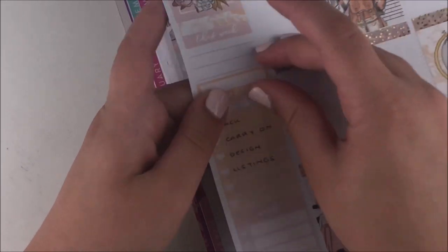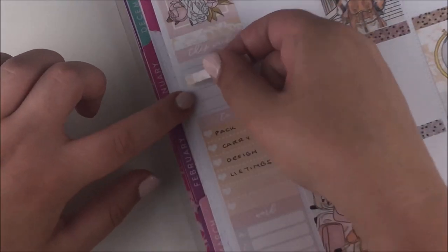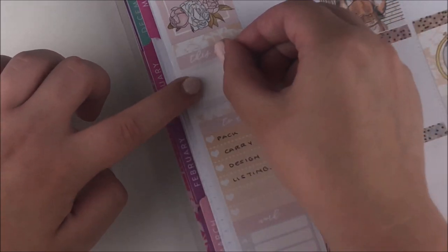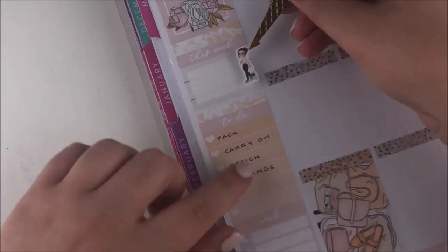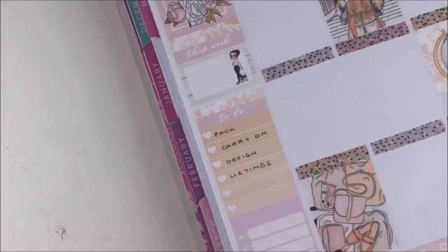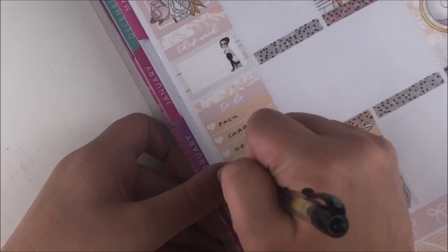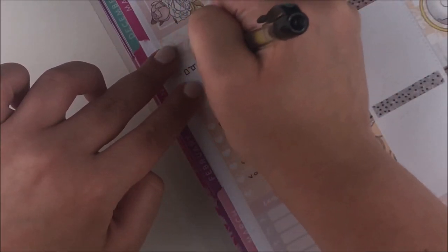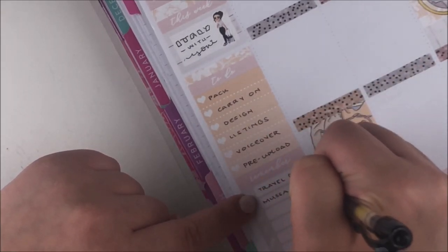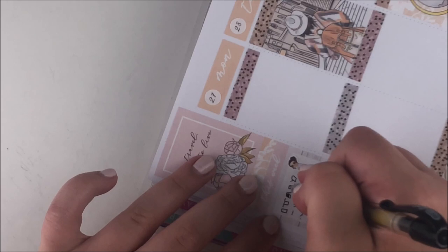I moved the habit trackers and repositioned the little washi strip sticker to where I thought it would look nice, then put a half box there instead. I ended up putting a traveling girl Ava — that's from my shop — and in it I wrote 'Italy with Yanni,' which is my boyfriend. Then I changed the weekly box header from 'work' to 'remember,' to note big memories or the big idea of each day, which made a lot more sense.